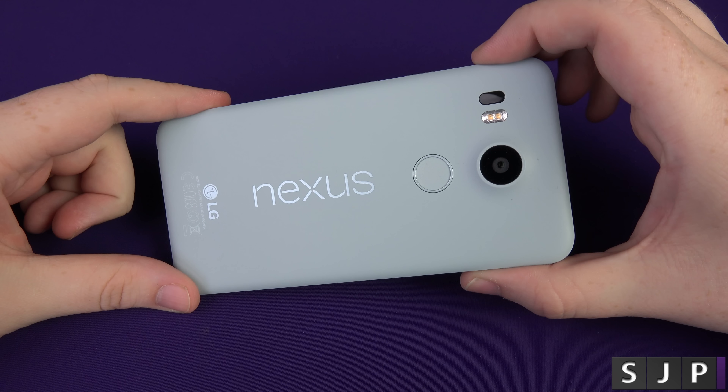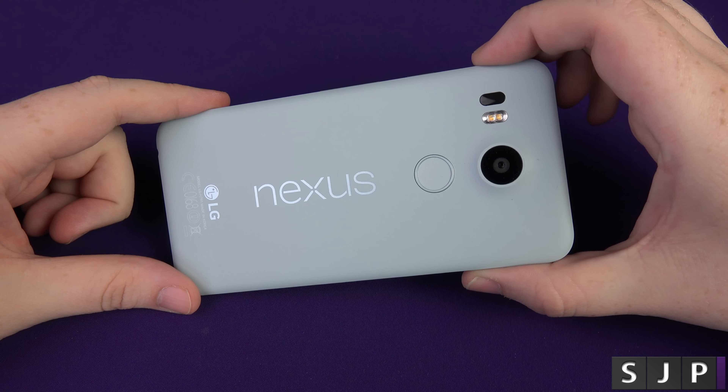Hey buddies, I'm back once again and in this video we're going to set up the Nexus 5X for the first time. Let's do this.